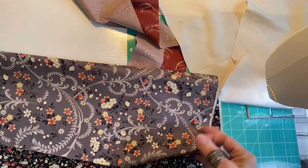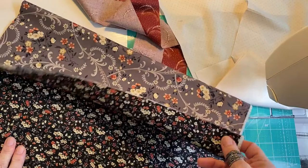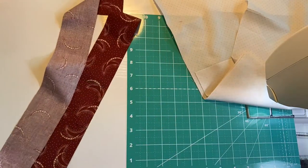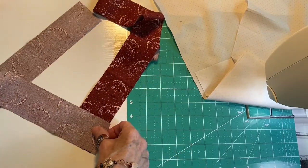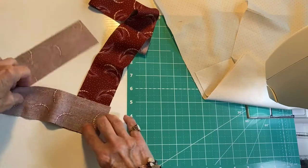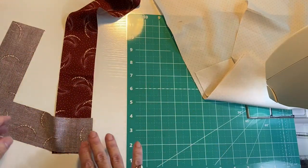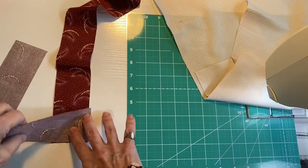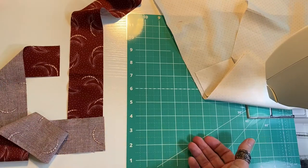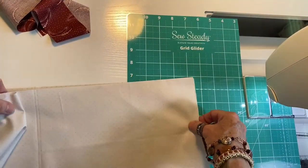I've got my fabric pieces all cut. These two are basically almost the full fat quarters — these are going to be the outsides of the clutch and the inside. These have to have batting put between them and they have to be quilted before I cut them into pieces. These other two pieces, because I want to use the fat quarters, I'm going to have to piece both of them so that this will be longer. And then this will be for the binding.